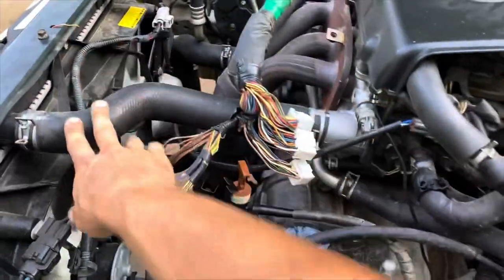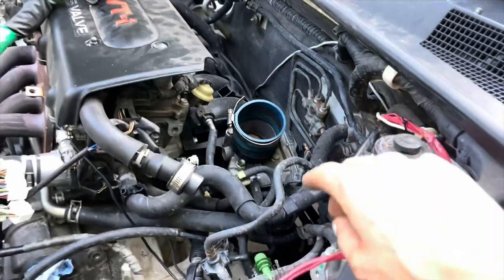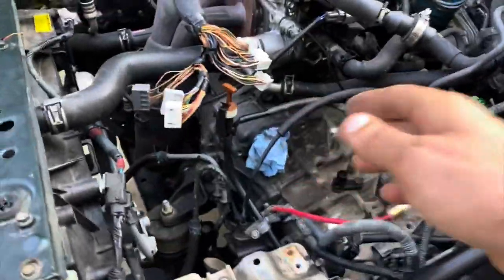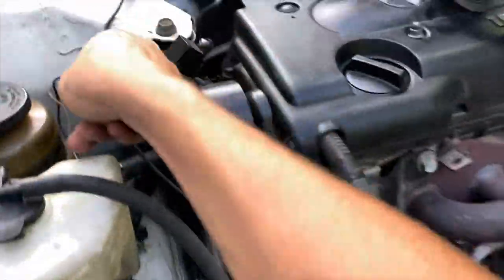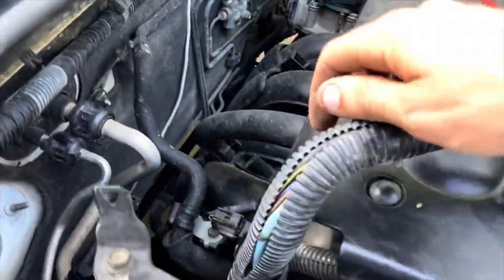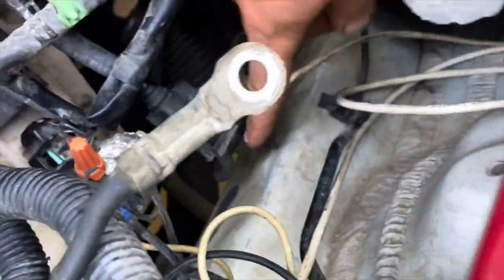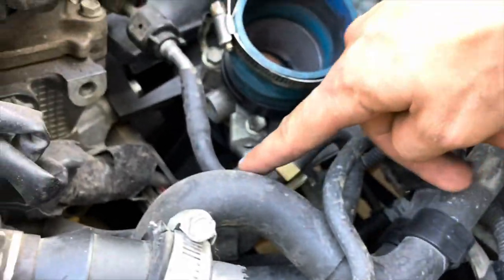For example, this little coolant hose for the throttle body, vacuum hoses - everything. Make sure you disconnect every little thing that's gonna link the engine to the vehicle before you attempt to pull it out or you're gonna start breaking stuff. Definitely the radiator hoses, your heater hoses - don't forget those, those are the hoses that go into the vehicle that give you heat during the winter. All the wiring obviously, the shift cable, any little ground wires that might be here and there. This here is a big important one - this is your fuel line.